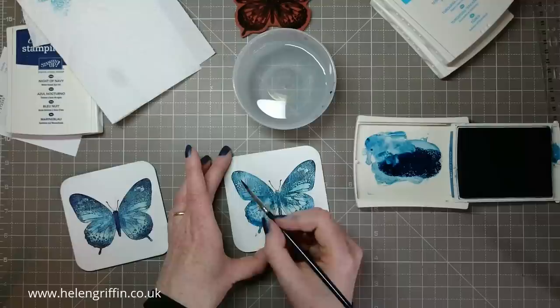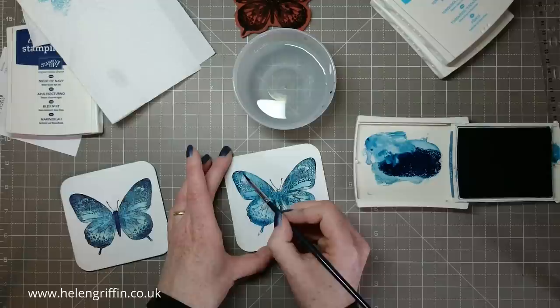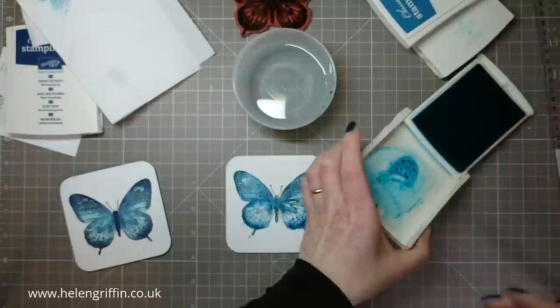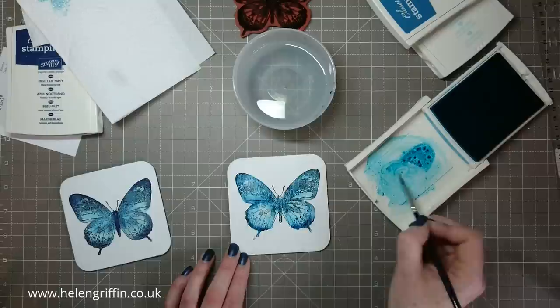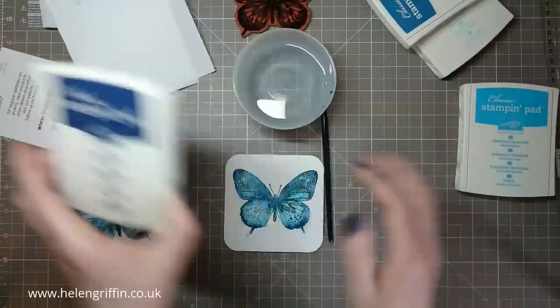These are dye inks, so just like watercolor they will fade slightly as they dry. What it looks like now will look slightly different once dry, and you can always go back and add more color. I'm just going to go back to the Tempting Turquoise and add a bit more around here, building up different depths and shades of blue. I can make any area lighter again just by doing the color lifting. Now I'm going to finish off with Night of Navy.